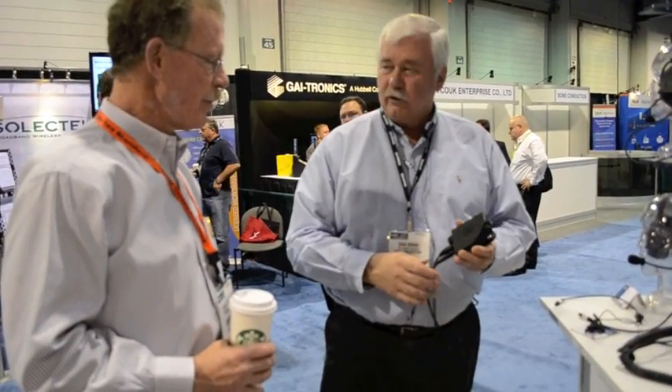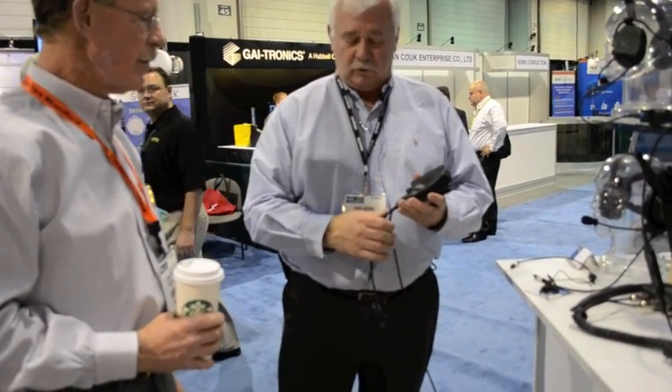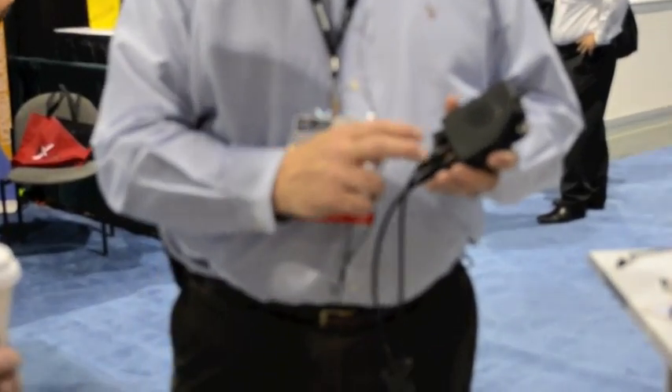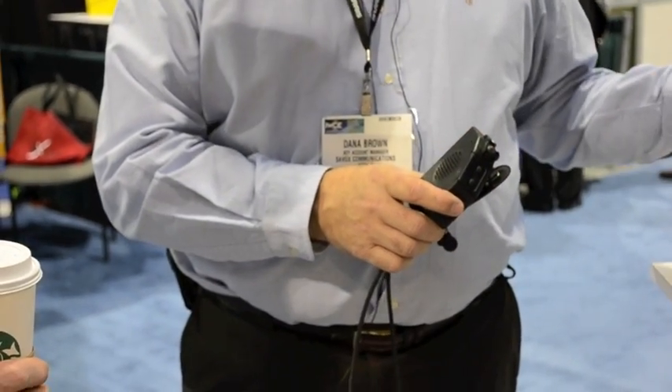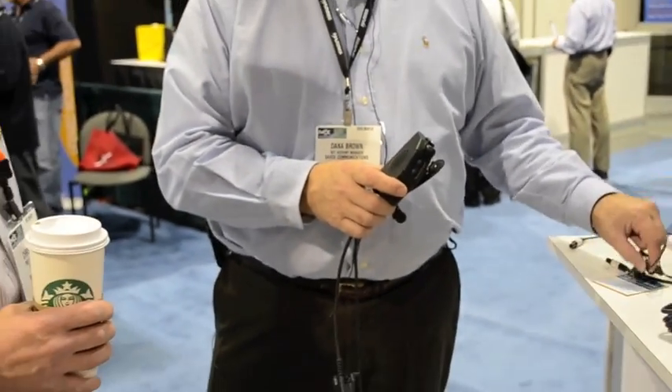This product is called a URIC — Universal Interface Controller. Basically you can have two radios in, or a radio and a cell phone in, and a headset out. The headset can be an over-the-ear, an in-the-ear, or a throat mic.